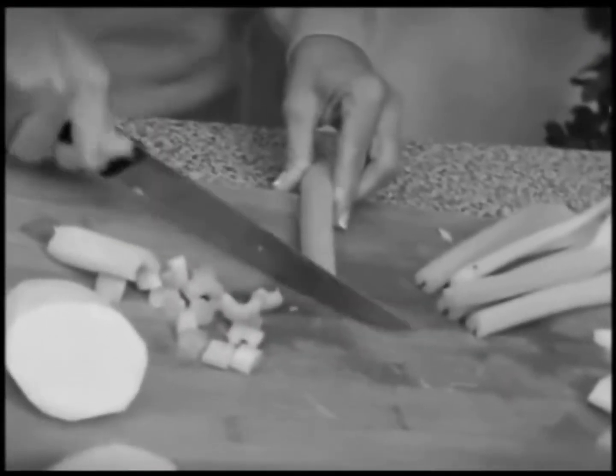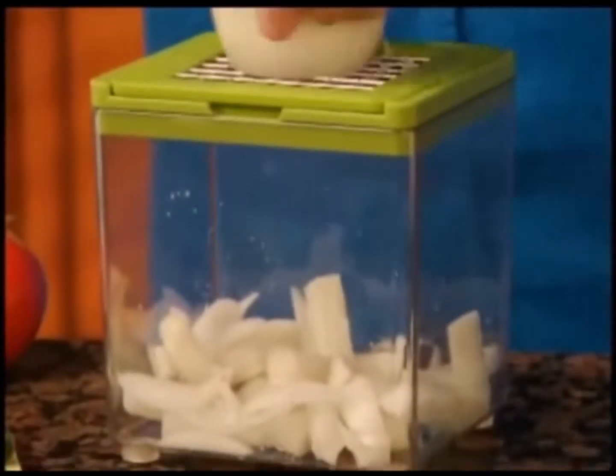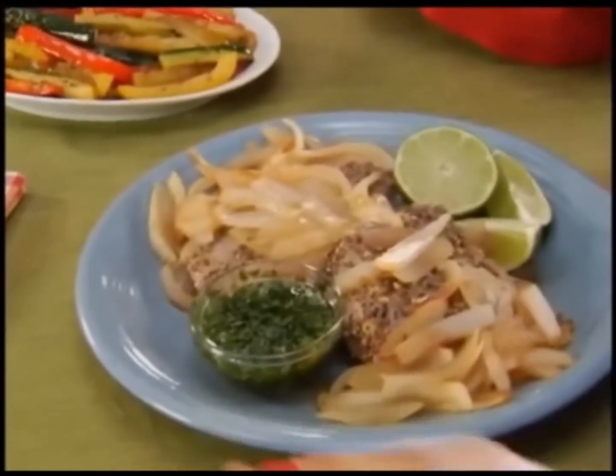Chopping vegetables the old way takes forever. It's tough work and such a mess. Well, not with Chop Magic. Go ahead, chop a whole onion in one second. No odor and no tears.